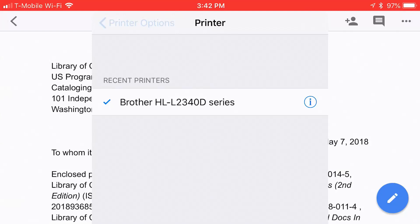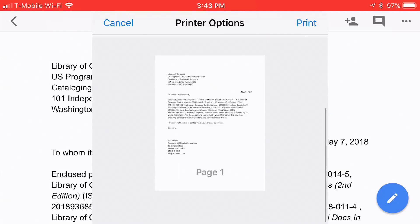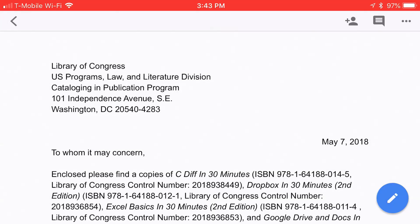So you select the printer and they'll give you some options. If you want to increase the number of copies, you can tap the plus button; to decrease, tap minus. Double-sided is set up by default on this particular printer. Then you just tap the icon that says Print. It will start printing very shortly, and then it will be done.